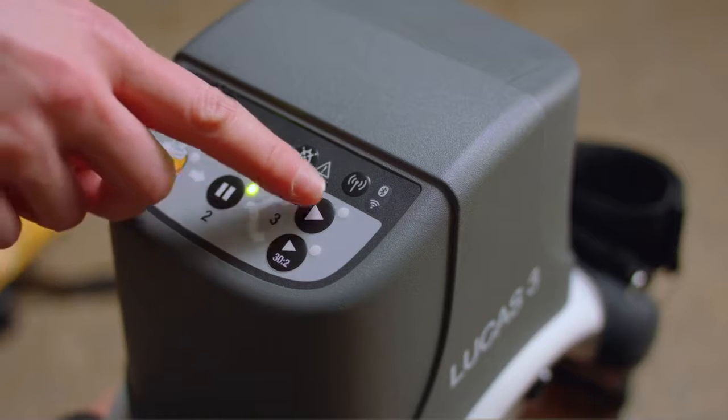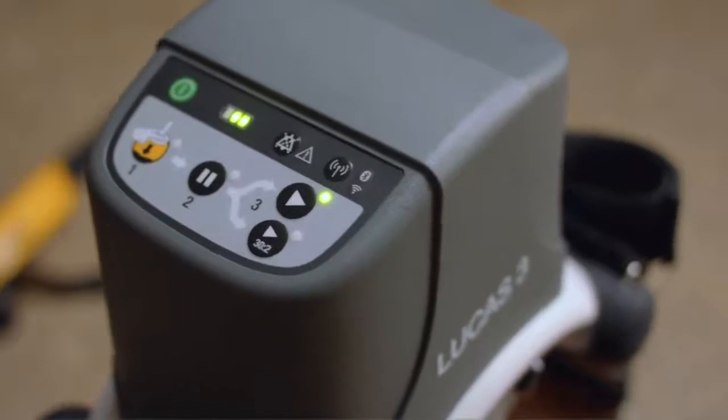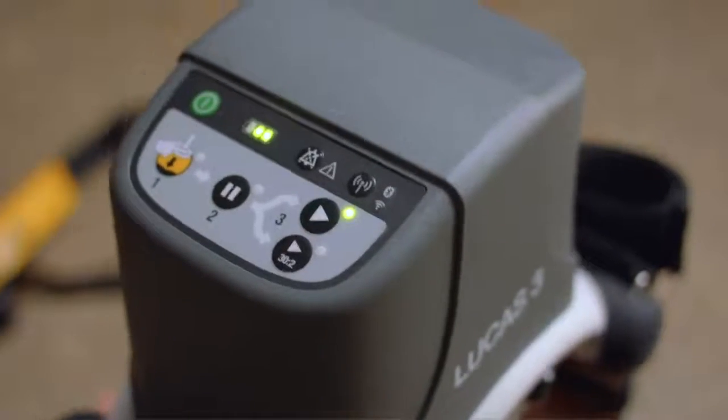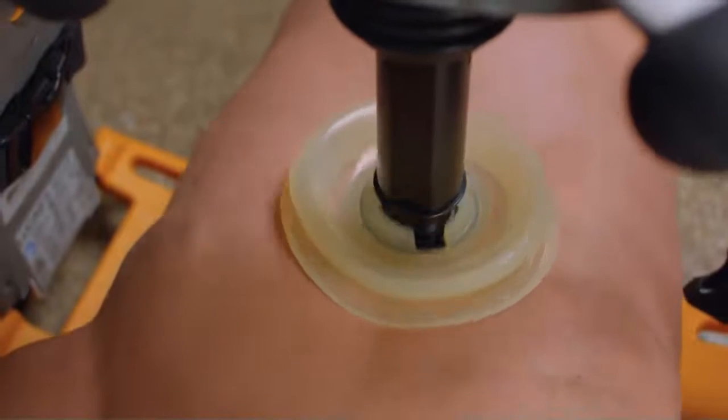You have two options from this mode: 30 and 2, or continuous compressions. The three control steps allow for only a few seconds off the chest. Remember to prioritize proper placement. And that's it. I hope this tip helps make your job easier so you can focus on saving lives.